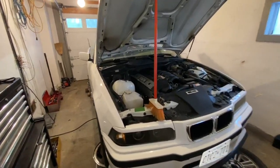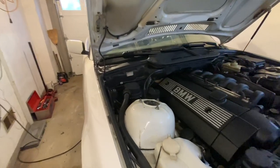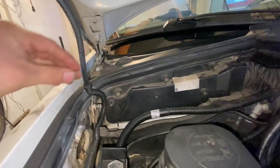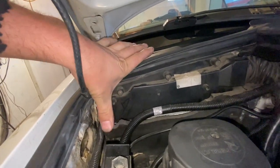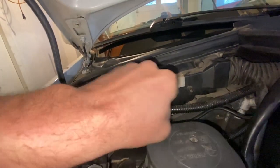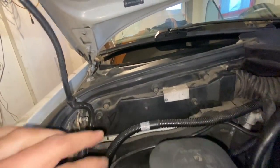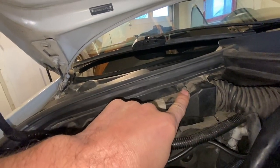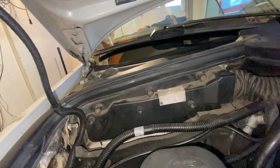The absolute first thing we got to do is get to this automatic transmission computer. So right over here, you might have to move this out forwards. Then you got one, two, three Phillips head screws. I'm going to pull those off off camera.